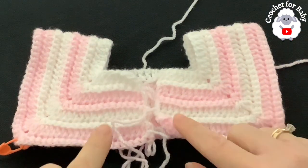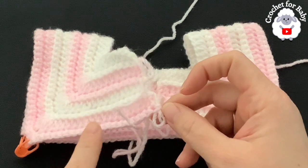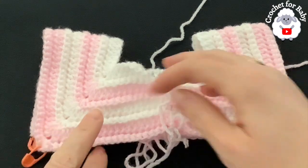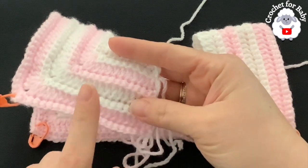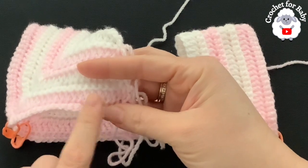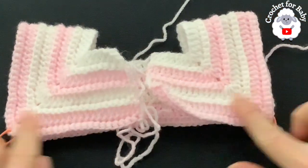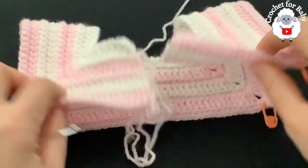I finished making the yoke — I did a total of eight rows. The last row is a row of single crochets with a total of 176 single crochets. Stitch counts per row: row five — 128 double crochets; row six — 144 single crochets; row seven — 160 double crochets; row eight — 176 single crochets. For each section: each front panel has 22 stitches, each sleeve has 44 stitches, and the back side has 44 stitches.